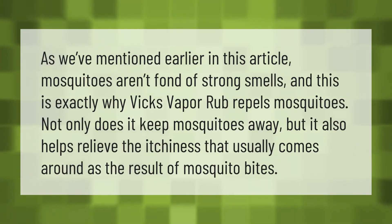Mosquitoes aren't fond of strong smells, and this is exactly why Vicks VapoRub repels mosquitoes. Not only does it keep mosquitoes away, but it also helps relieve the itchiness that usually comes as the result of mosquito bites.